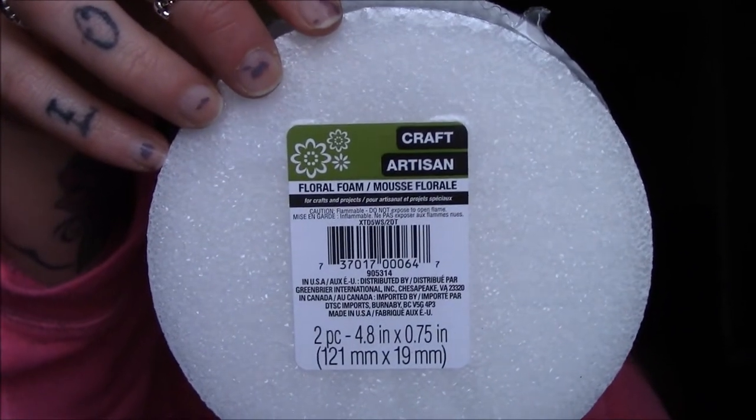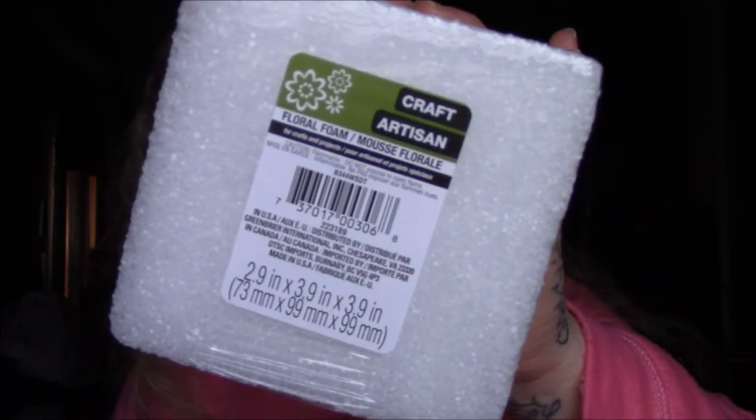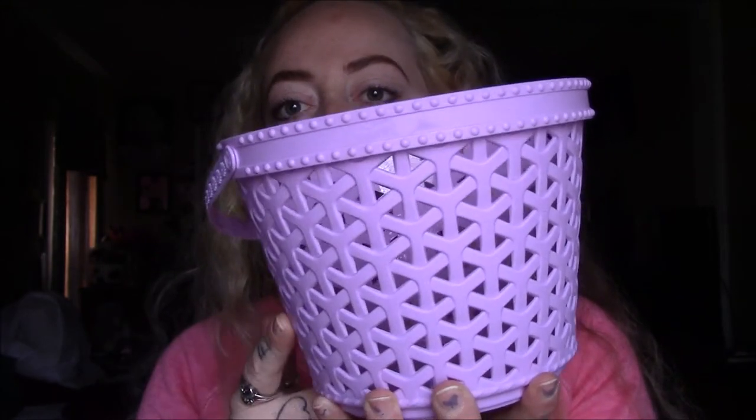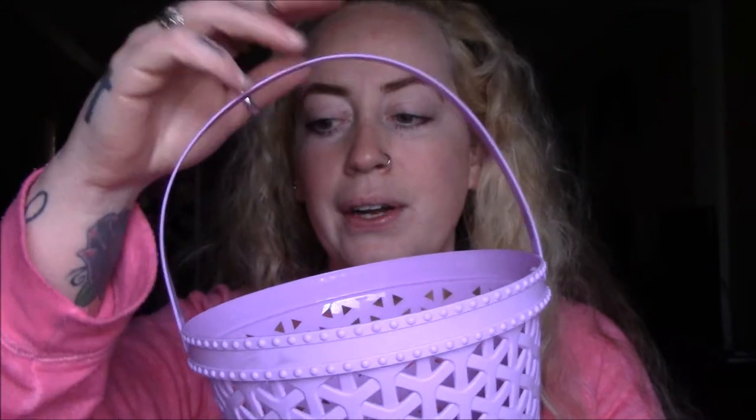The next couple of items are for my DIY projects. These are two-piece circle foam pieces — four by eight by 0.7 inches. Then I picked up a square foam piece, 2.9 by 3.9 by 3.9 inches. And I picked up this cute adorable bucket — it's a little different from the one in the inspiration video, but I thought it was the cutest one for the DIY I want to do.